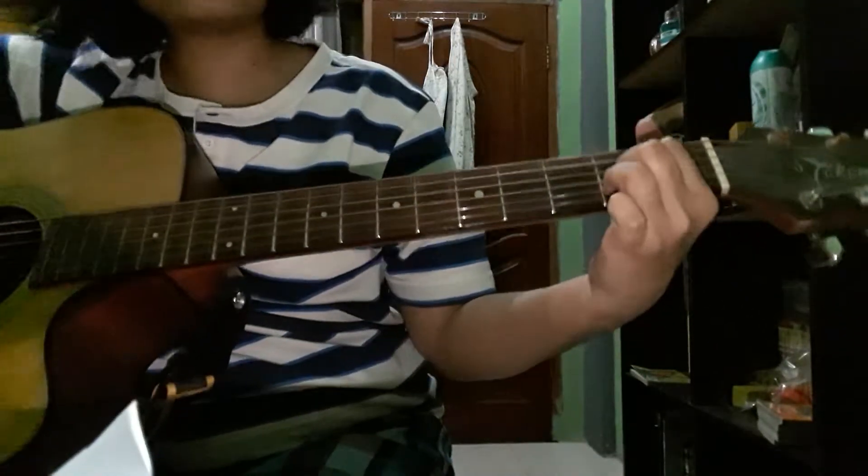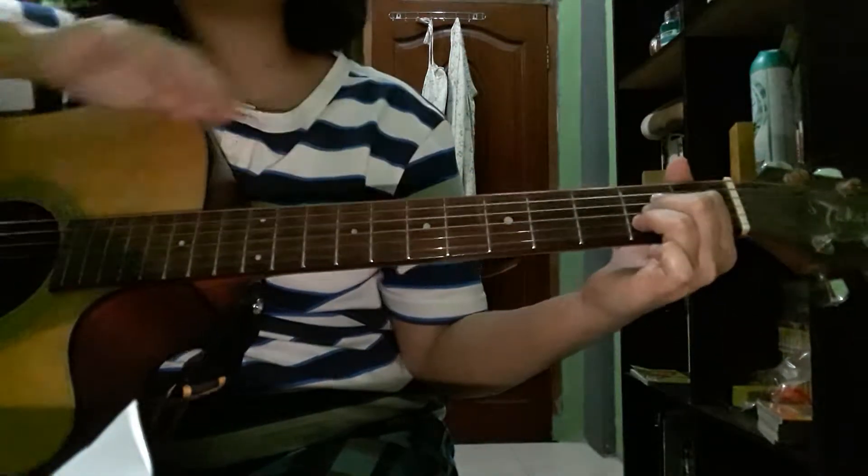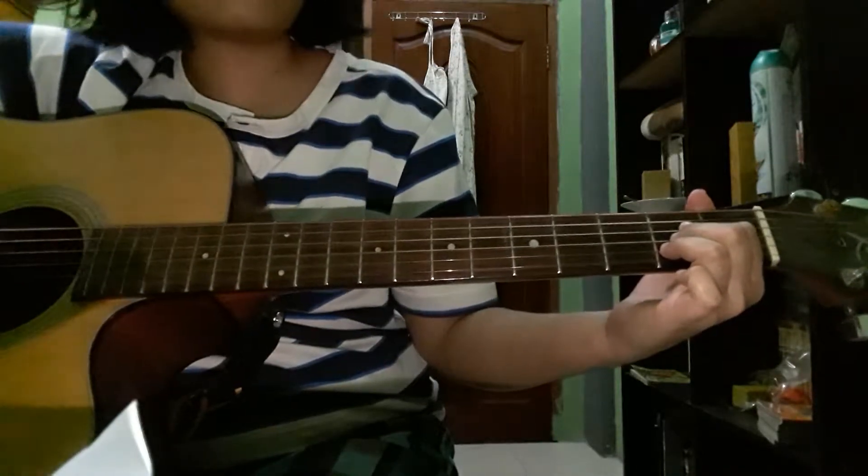Don't lose your finger position on this fret, because it will produce a not clear sound, like this.